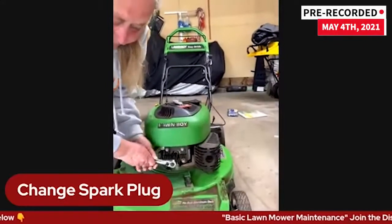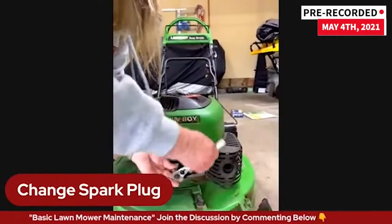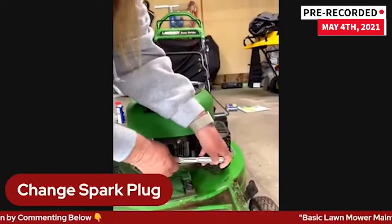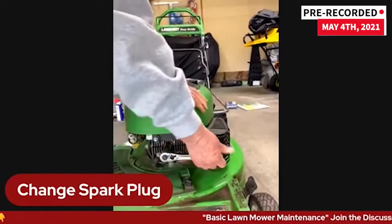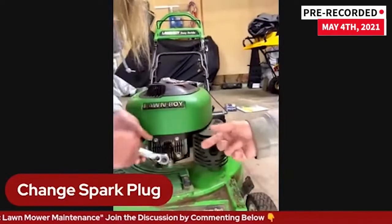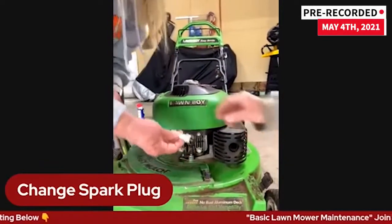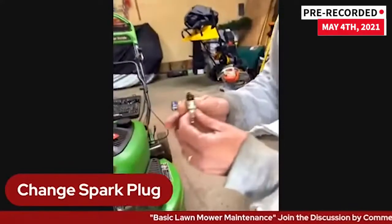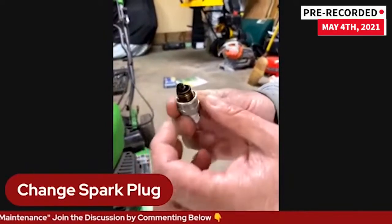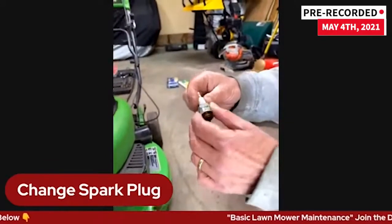Just use a typical socket set. All she needs to do is loosen it up, take the socket off, and you can turn the rest by hand. What you want to look at — you can see how dark and scarred up it is, all that crusty stuff. And this is actually not the right spark plug. What I'll do is, A, if I have the manual, I'll write down the spark plug number, and B, I'll also bring the spark plug or take a picture of it — pull it out of the mower and take it to the store and say this is the spark plug I need.